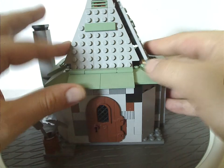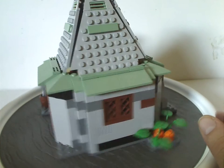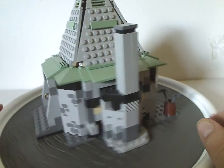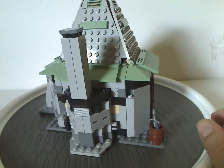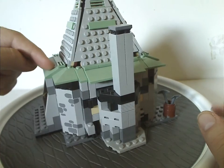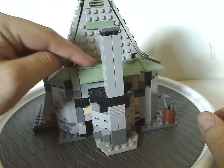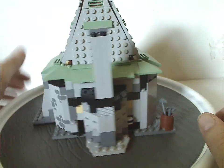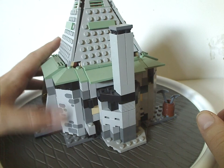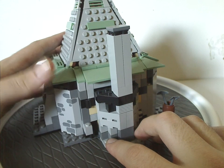Now onto Hagrid's Hut itself — quite a good build for the time. It's similar to the 2010 version, minus a couple of features. You can see some similar detailing, like for the front door. Just like the other versions, it does have the sand green roof pieces, probably to represent moss. It also has these corner sections with bricks printing on them, which is kinda nice — you could definitely use those with some custom castles and stuff.